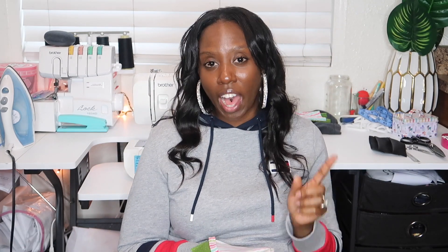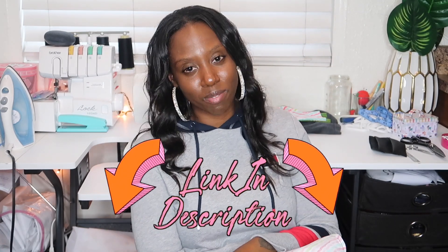So in my last video, I showed you guys how to make a face mask from beginning to end. Since then, a lot of you guys have been inboxing me asking me to make a tutorial on how to make a face mask with a filter pocket. So in today's video, I'm going to be showing you guys exactly how to do just that. I'm not going to be starting from scratch — I'm going to start from the point where you would insert the filter pocket. If you want to see how I got to this point, you can watch my last video. I'll leave the link in the description box below.